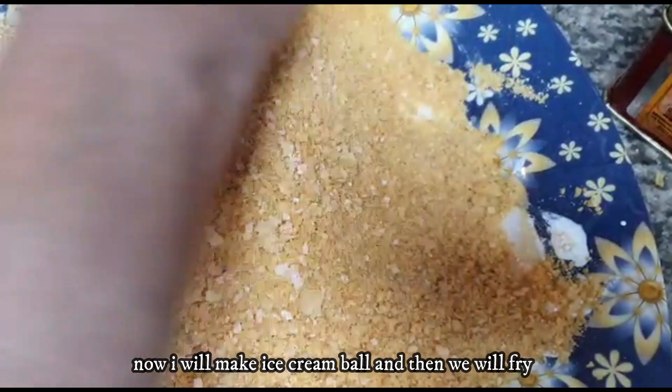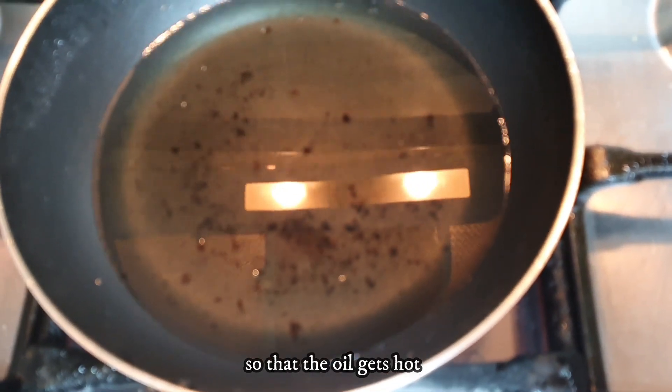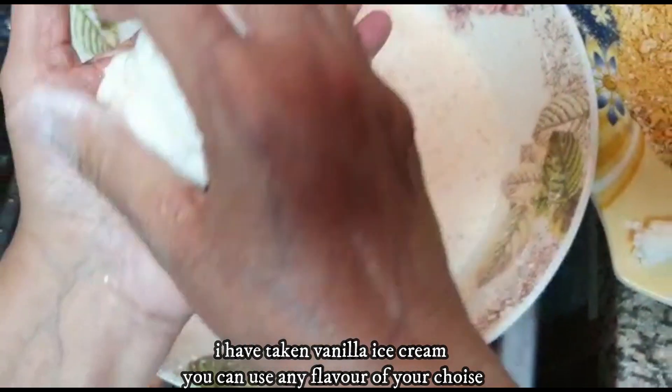I will make the ice cream and then I will fry it. It will be warm and easy to make. I have got a vanilla ice cream, but you can also use chocolate ice cream.